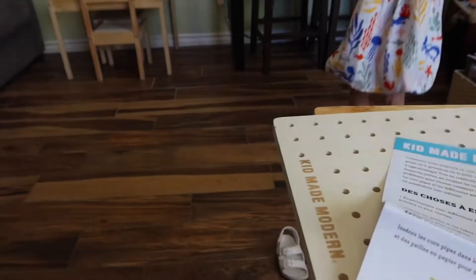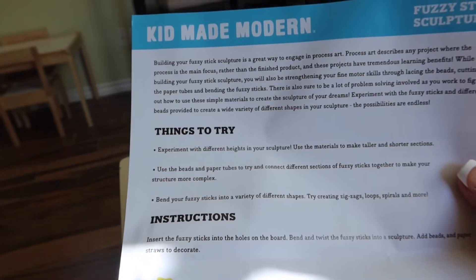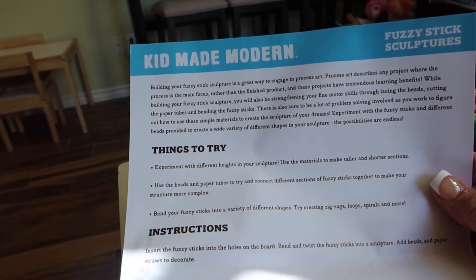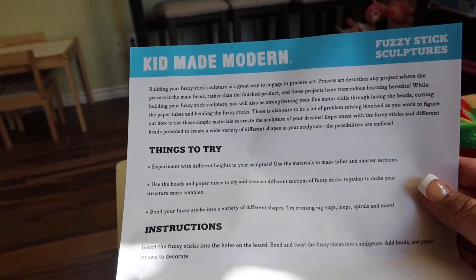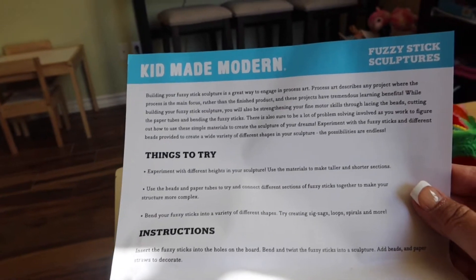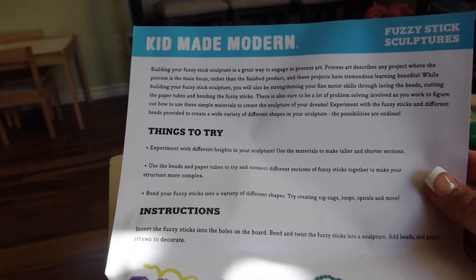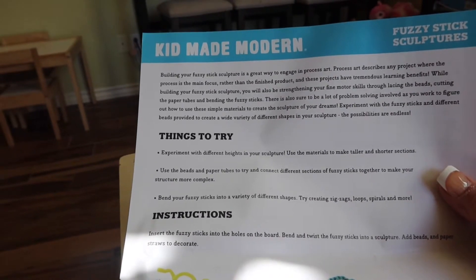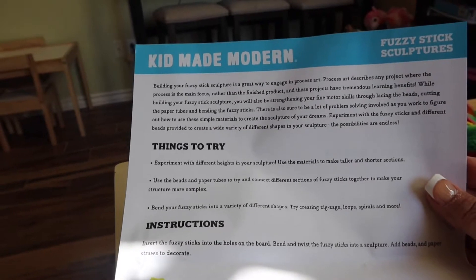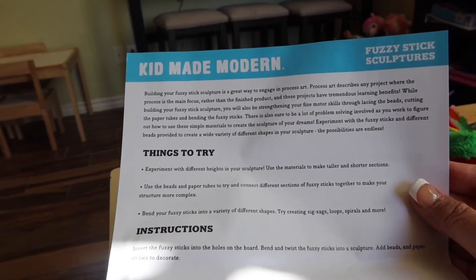Let's see what the directions say. 'Fuzzy stick sculptures. Building your fuzzy stick sculpture is a great way to engage in process art. Process art describes any project where the process is the main focus rather than the finished product, and these projects have tremendous learning benefits. Building your fuzzy stick sculpture, you will also be strengthening your fine motor skills through lacing the beads, cutting the paper tubes, and beading the fuzzy sticks. There is also sure to be a lot of problem solving involved as you work to figure out how to use the simple materials to create the sculpture of your dreams.'